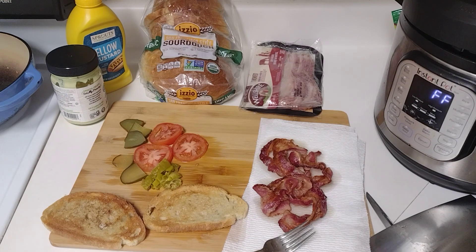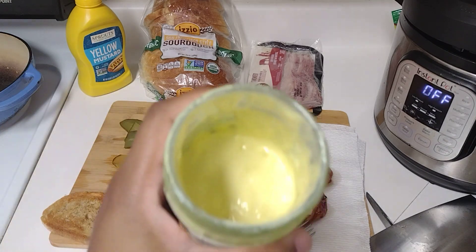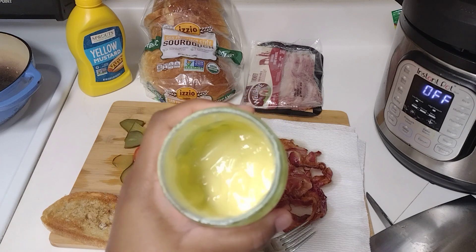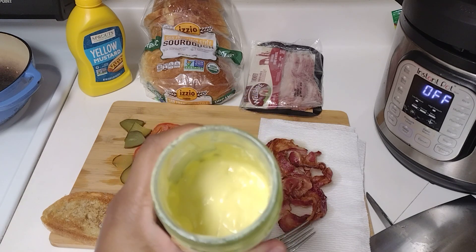Hello everybody! I am making a BLT with my homemade mayo that I made, so I want to show y'all this. I did put it in an old mayonnaise jar, but it is what it is. I'm so excited about this sandwich!